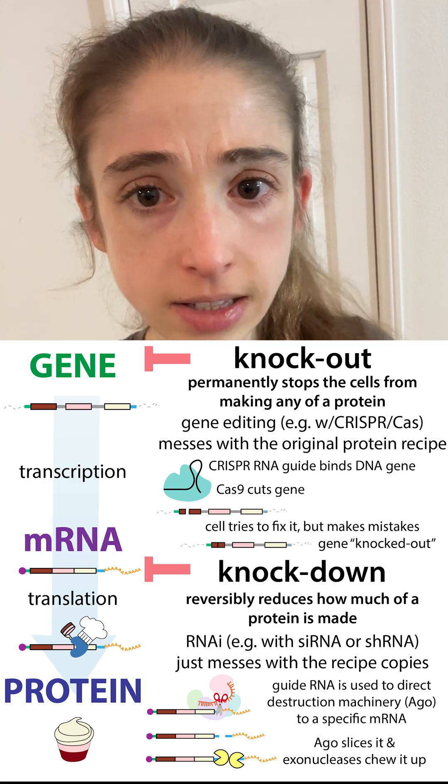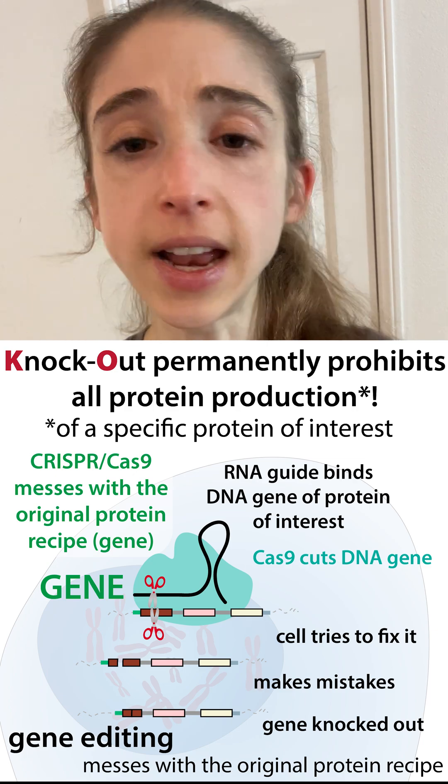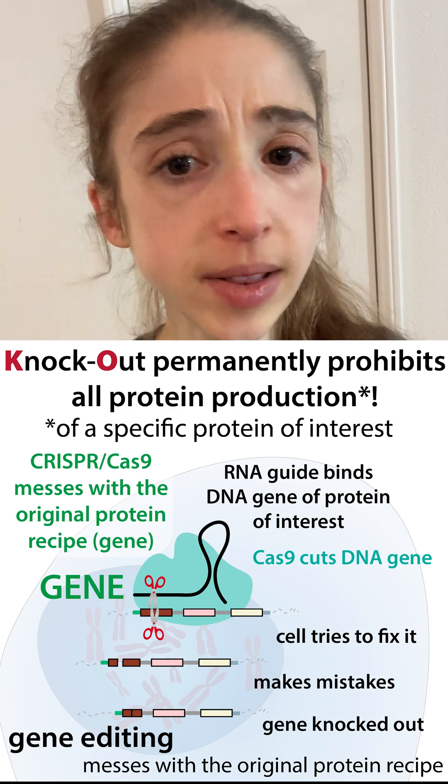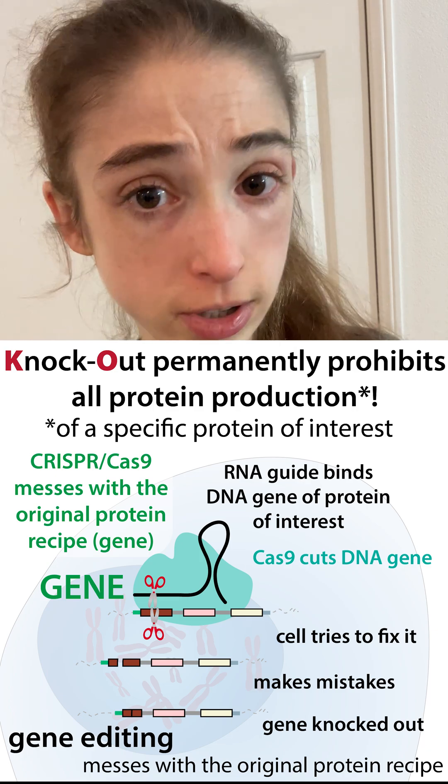Knock out. This is when we permanently inactivate a gene. We're preventing any functional RNA from being made, and we're preventing protein from being made. This is typically done by targeting the genome using a tool like CRISPR.